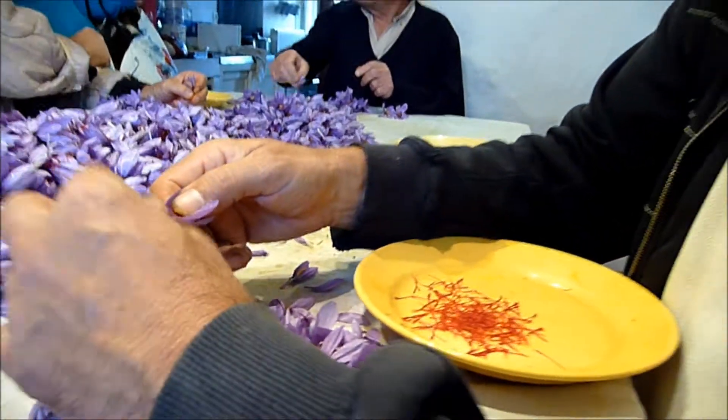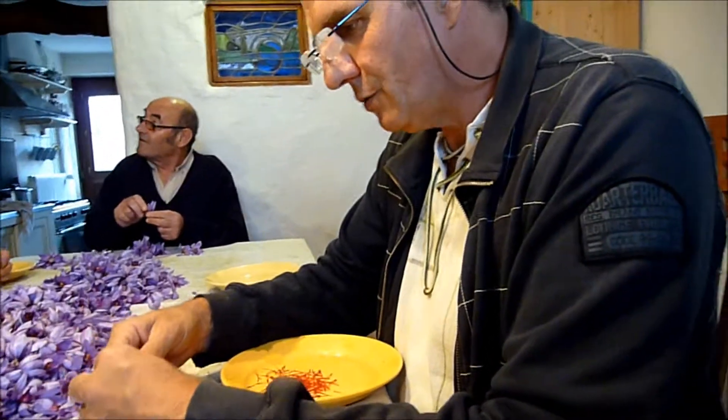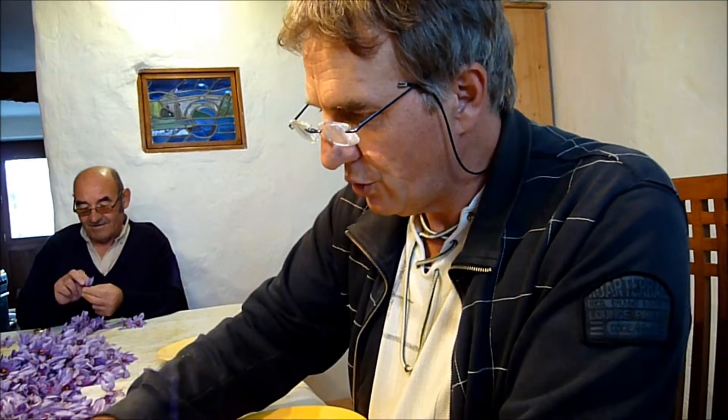Nous cueillons les fleurs pendant le matin, jusqu'à 2 heures de l'après-midi aujourd'hui. Nous avons ramené à peu près 8 ou 9 cajots pleins de fleurs, ça doit faire dans les 30, 40 000.